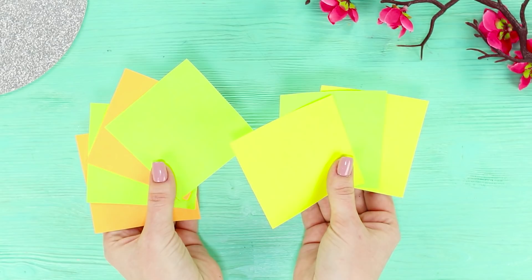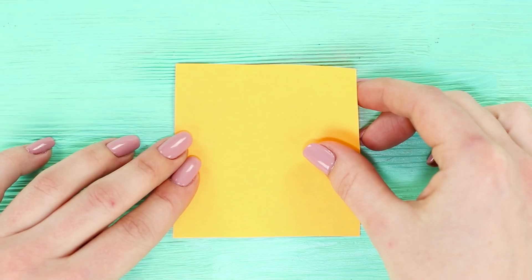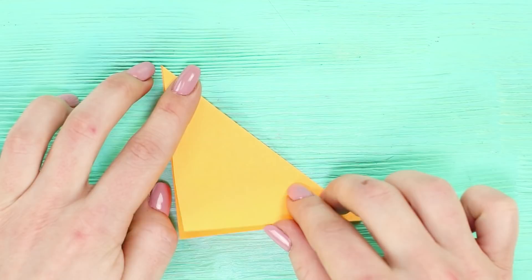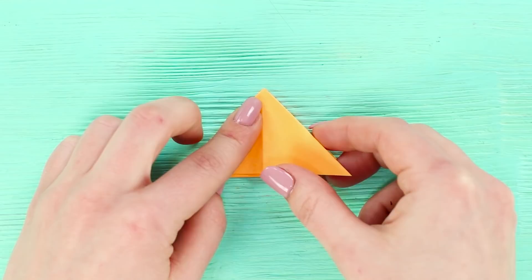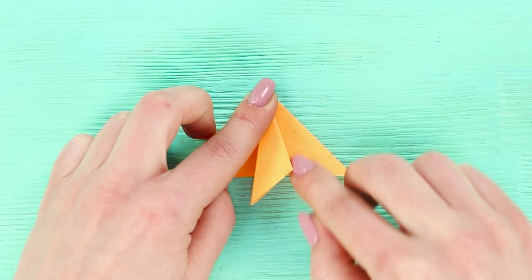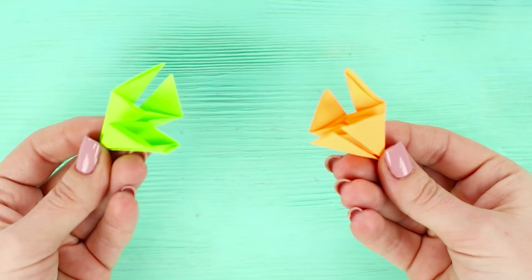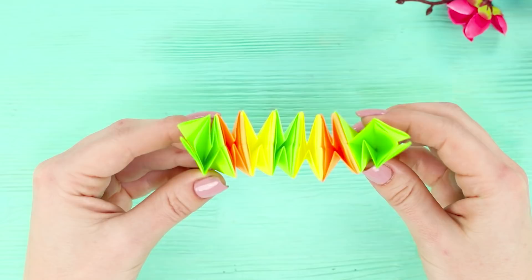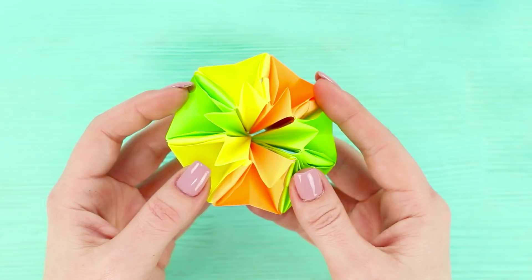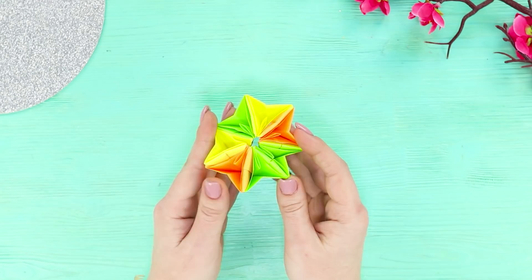For the next life hack, you will need note paper. Fold the sheet diagonally, then fold it in half and smooth it out. Repeat the same from the other side and fold the sheet into a triangle. Bend the corners on both sides. Make seven of these triangles and connect them with each other to make a chain of sheets. Squeeze the edges to get a seven-pointed star. A transforming toy is ready — turn the origami inside out and it changes its shape completely!